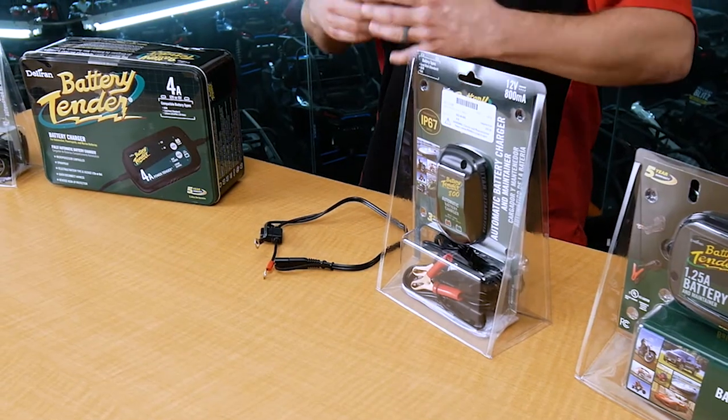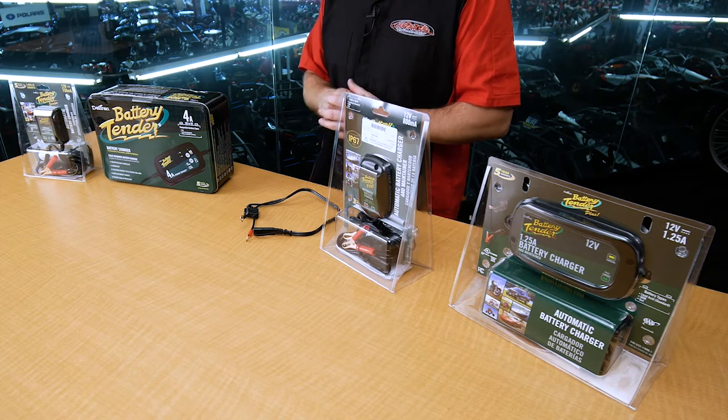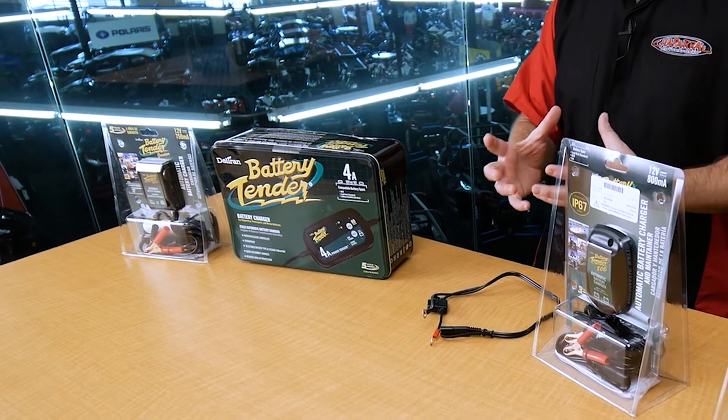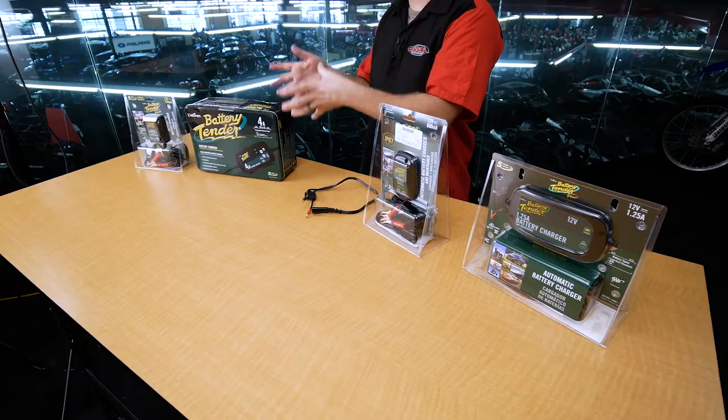What are the different modes that a battery tender or maintainer goes through? First, you're going to have initialization — basically when you first plug it in, it's going to look at your battery and say, how much juice does this battery need? What percentage is this battery currently sitting at? It's then going to tell the maintainer what it needs to do next. Most likely it's then going to roll into what they call bulk charging — giving it the maximum amount of juice that particular charger has into that battery until it gets up to a certain level.